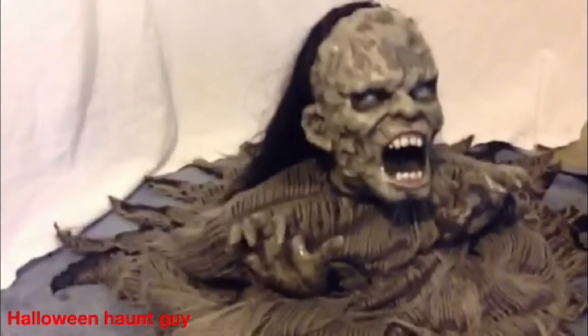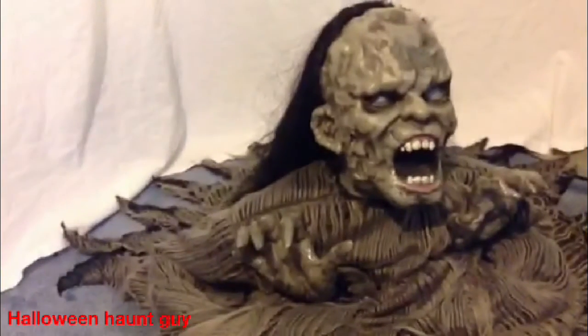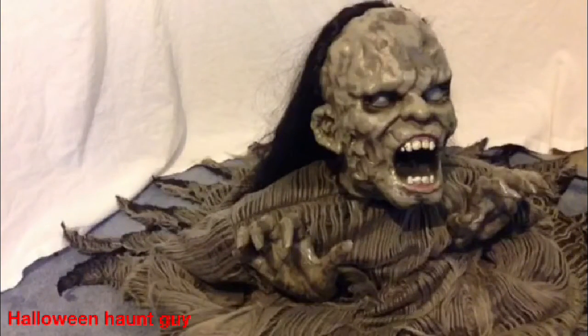Techy Toys is the maker of this. So Techy Toys, if you're watching this, I do like the weighted back foot. However, I would like to see that on all of the jumping props. As you can see, the weighted foot is right there.